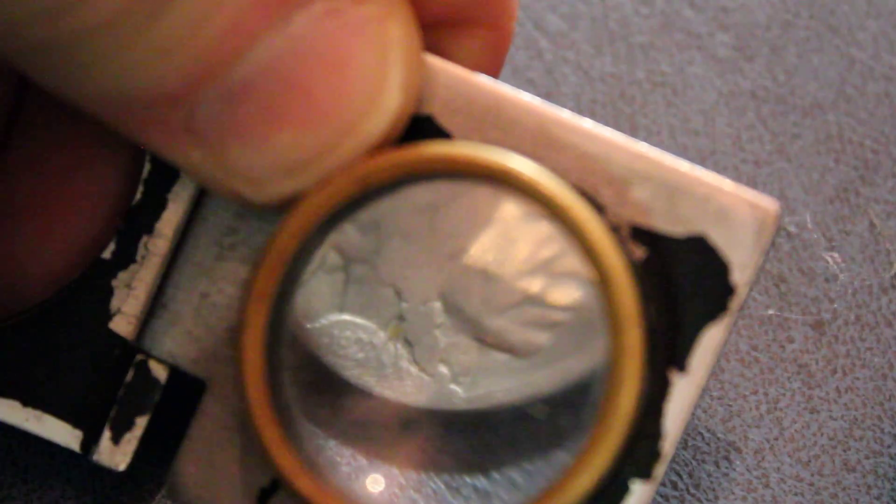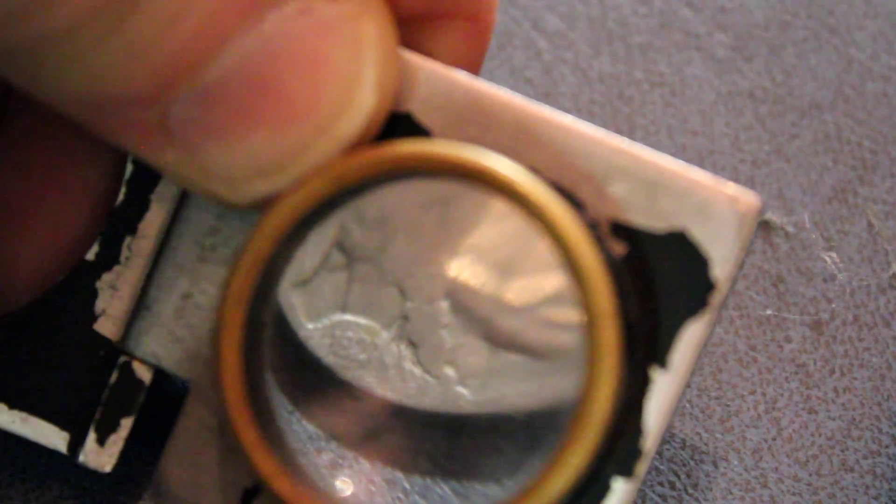Let me get the magnifying glass so the camera can focus on it. There you go — that's about as in focus as I can get it. If you were looking closer you could definitely tell that's a 1927. This is a date that before I could not read at all — it was completely covered over.